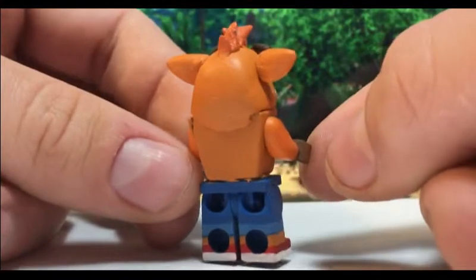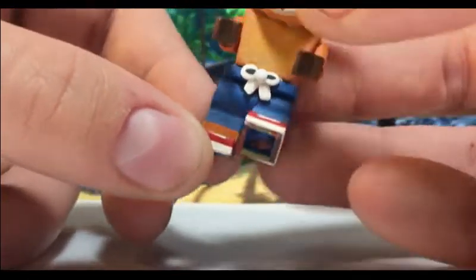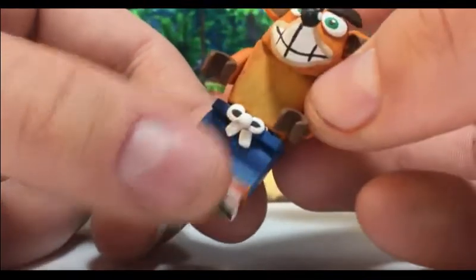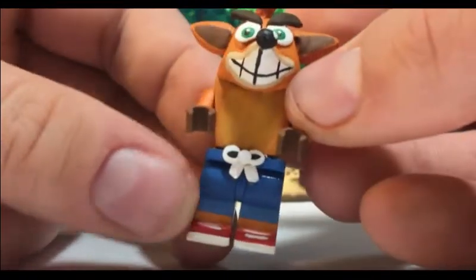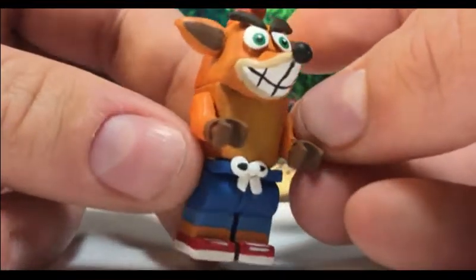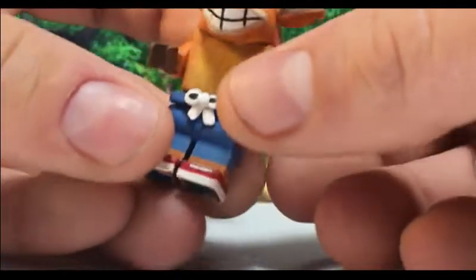I got inspiration from Deku Scrubster's old Crash Bandicoot — I thought it looked really cool. I just painted some different boots, some different jeans-looking things, and then sculpted a little tie that's around his waist. I think that turned out pretty nice as well.